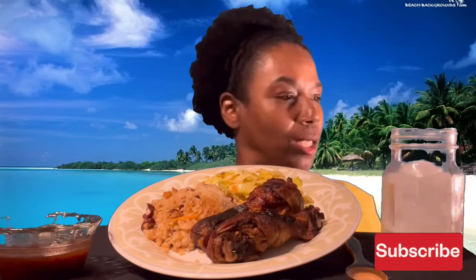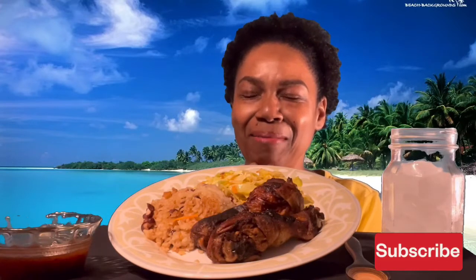And to drink I have Sun-Kissed orange soda, zero sugar. Let me say my prayers. Lord Jesus, thank you for this food that I'm about to receive. Please bless it in your holy name, in your name I humbly pray, amen.